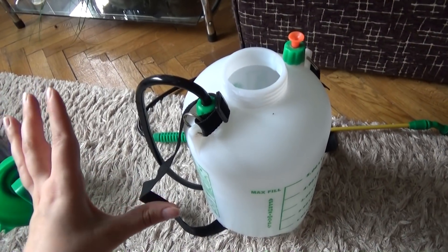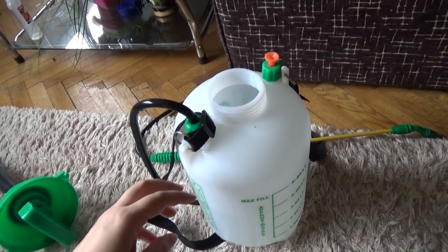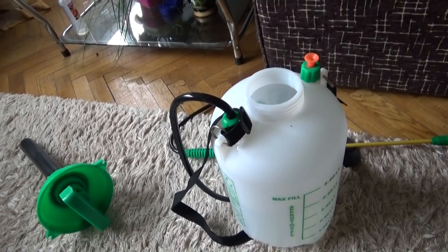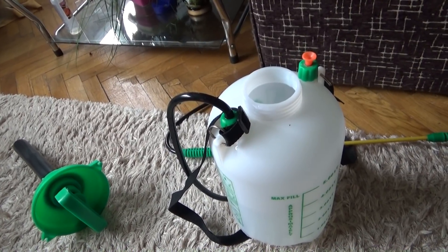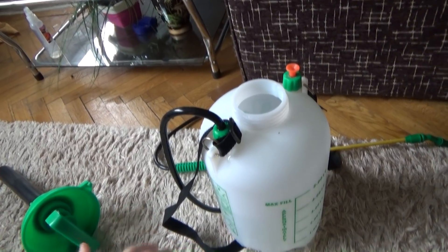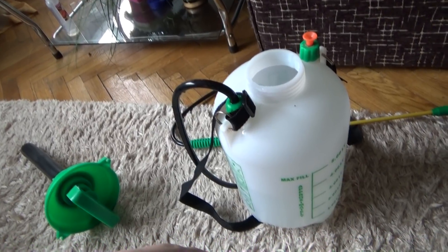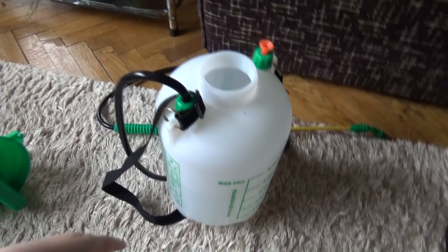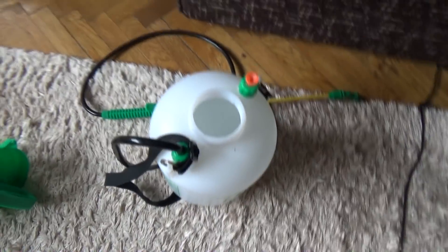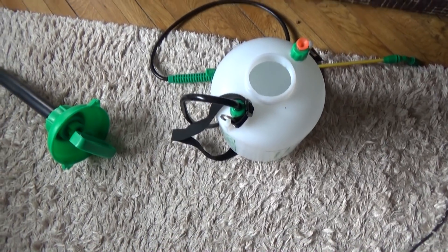I should also mention that you should wear gloves and a mask because this substance does stink a bit. You should have warm temperatures, because if water gets trapped in the new growth it can rot them. Leave the windows open when you do the treatment. Today we have 27°C, so that is a great temperature to do this.